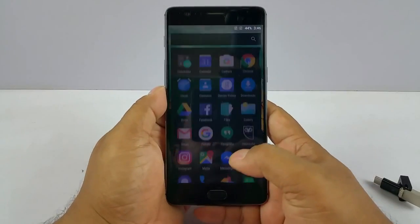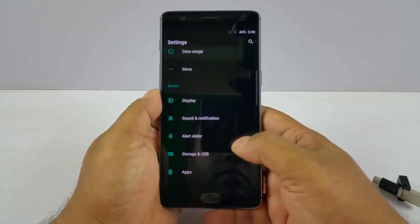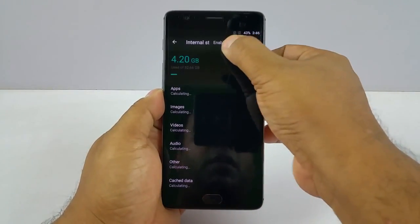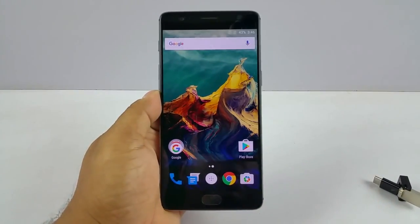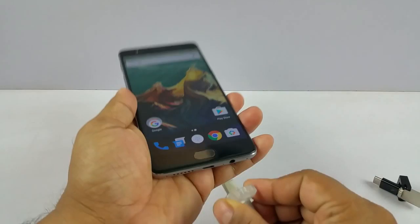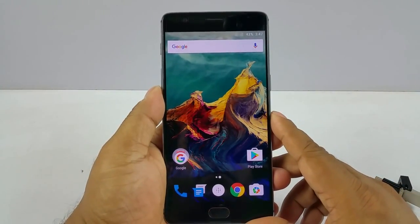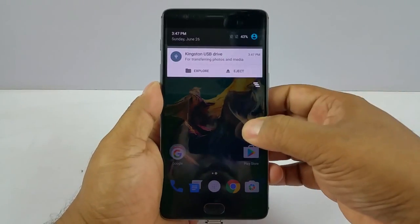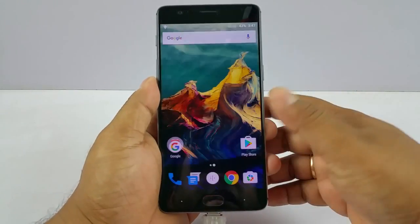But first let me show you what works. Go to Settings, go right to where Storage and USB is, and enable OTG. Once you have done that, it's gonna recognize the OTG drive. You already get that notification — Kingston — then explore, and it's gonna show you all the files.